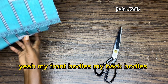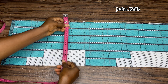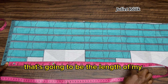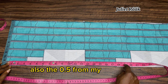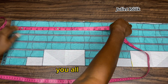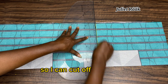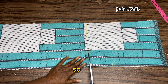My front and back bodies are ready, so I'm moving on to the sleeves. The width of my sleeve is exactly 9 inches, and the length is 20 inches. I'm adding 0.5 inch for the fold at the upper part and 0.5 inch at the ribs. I always repeat my measurements to make sure both pieces are equal. I'll connect the line and cut out my two sleeve pieces.